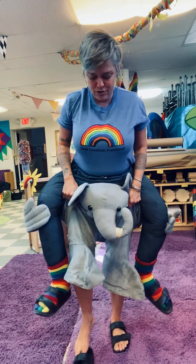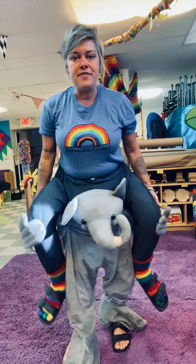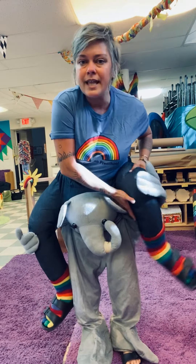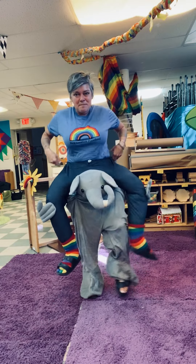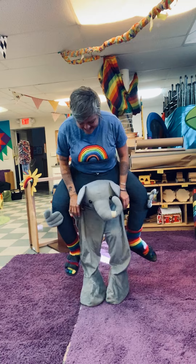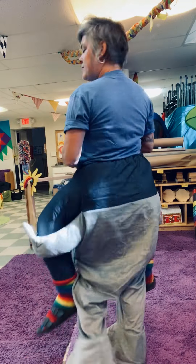I put on my shoes because my real legs are the elephant legs. These legs are pillows — there's no leg in here, this is not a real foot. These are just pillows and my real legs are the elephant legs. Get it? So then I can walk around and be like, 'Hi, thanks elephant for giving me a ride.'